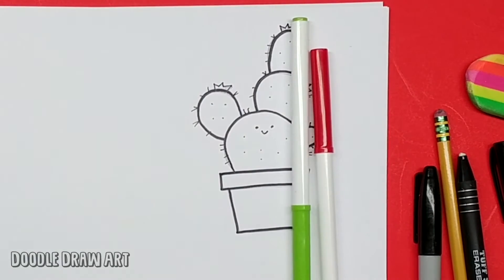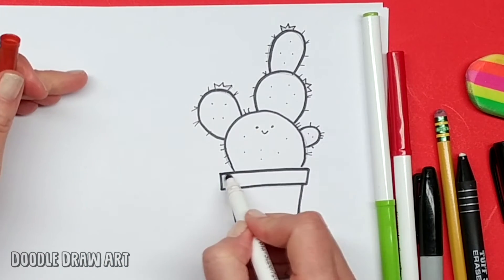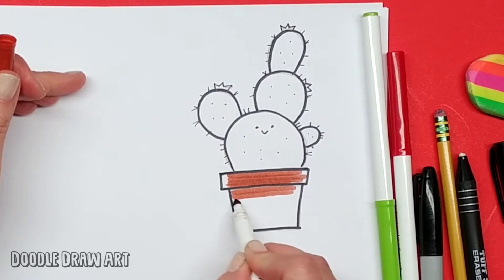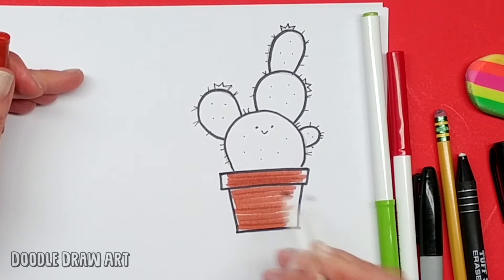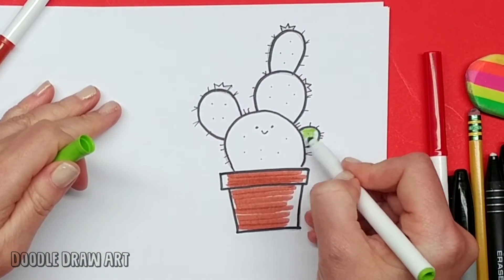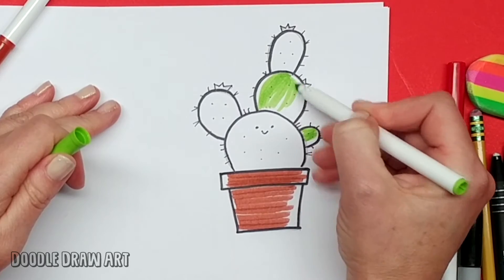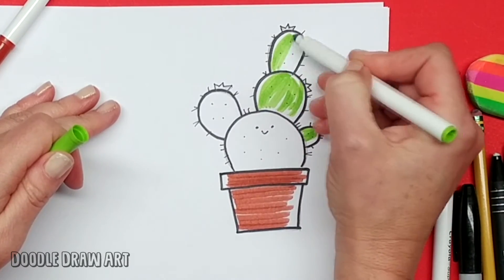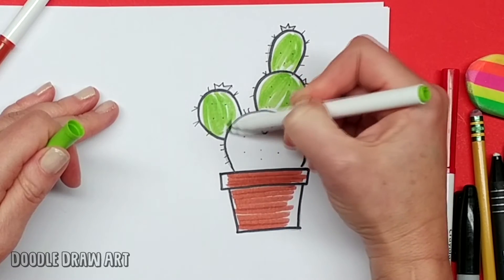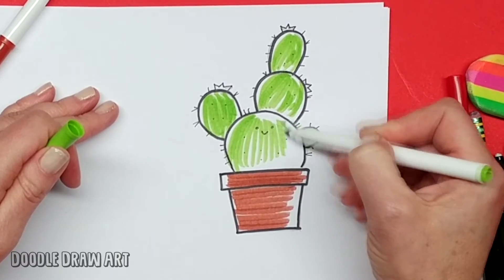So I'm just going to grab some colors here. I'm going to use this brown color for the pot, and I've got green for the cactus and some red for the flowers. So basically here I'm just going to add some color to this pot — just put some lines through here. I'm not even going to go right to the edge, because you don't have to. Just because there are edges doesn't mean you have to color everything. And the same thing with the cactus — I'm just going to go most of the way and leave some space around the edges. This just makes it look a little cartoony.